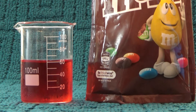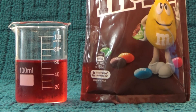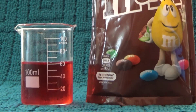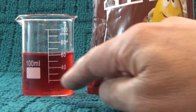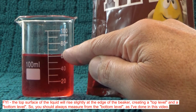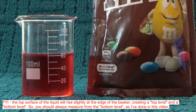Hello, today I'm going to measure the volume of a number of M&Ms and use that to work out the volume of one M&M. On the right I have a packet of M&Ms — 180 grams — and over here on the left I've got a beaker with a bit of water with a little bit of food coloring in it, to make it easier to see. I've got that level exactly on the 60mL mark.